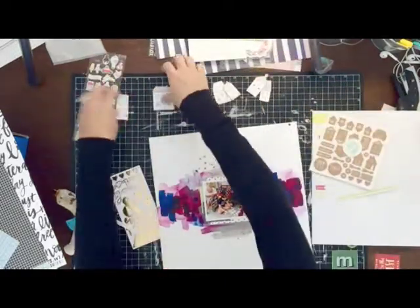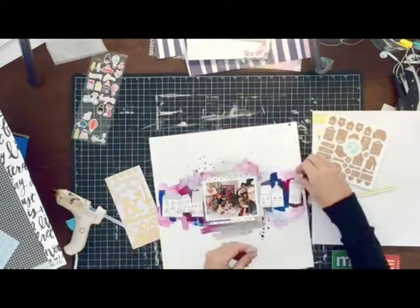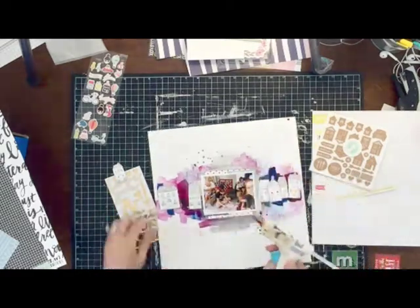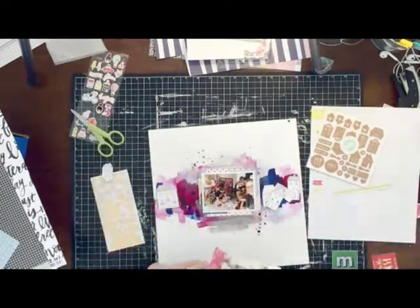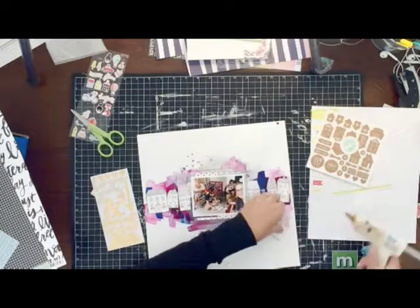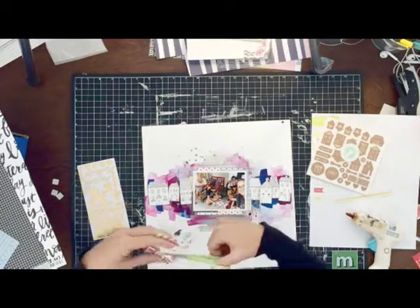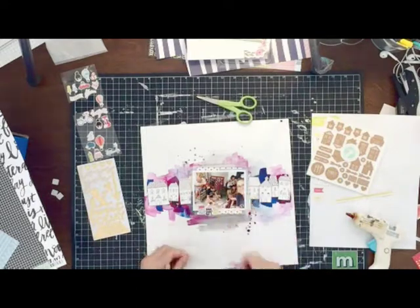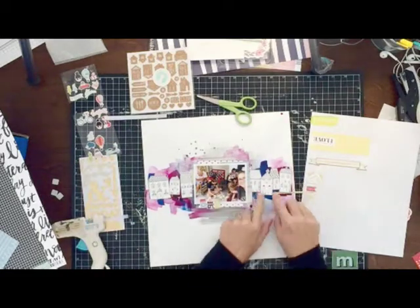Later that day my background paper is completely dry and I can go ahead and start embellishing my page. The first thing I wanted to make sure to do is get the little houses and my photo down on the page so that they wouldn't move and I could embellish all the way around. I do use hot glue — I like how it sets really fast and I don't have to worry about things moving around. I don't know if it's archival safe or acid free, but I kind of figure my kids are not necessarily going to want all of these pages anyhow.